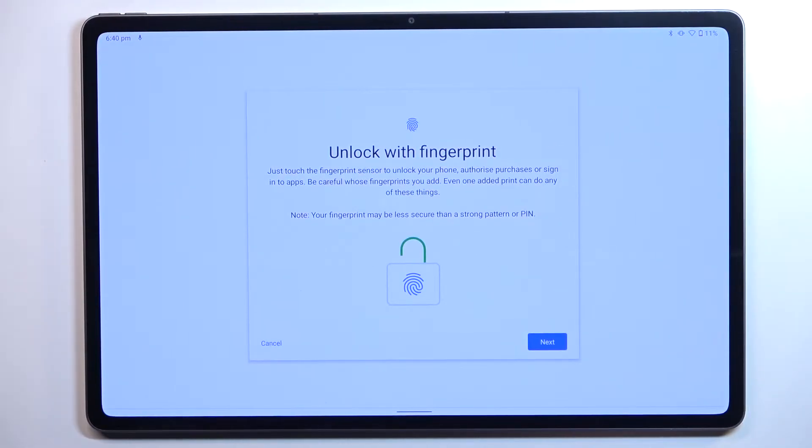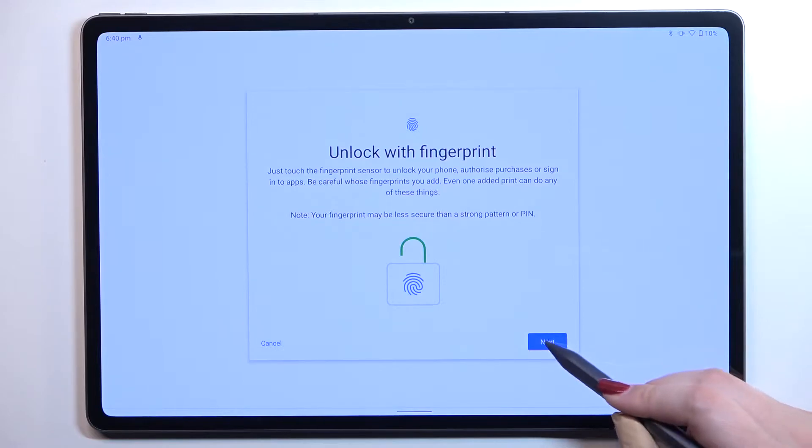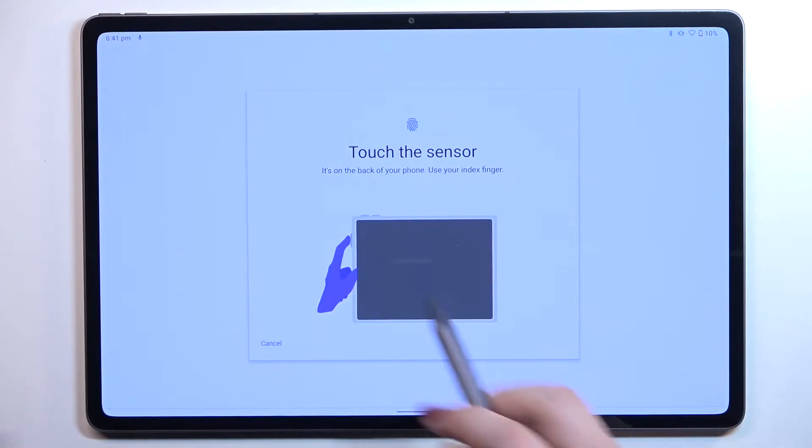Here we've got information about unlocking with the fingerprint. You will be able to unlock your device, authorize purchases, or sign into apps. Just tap on Next.